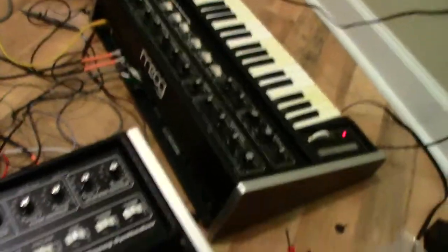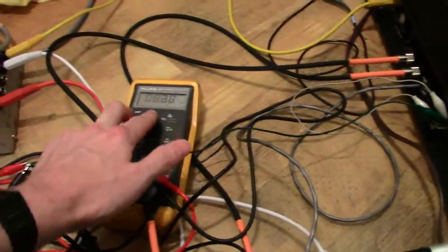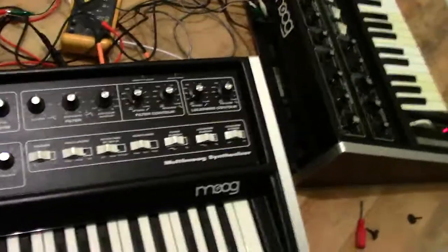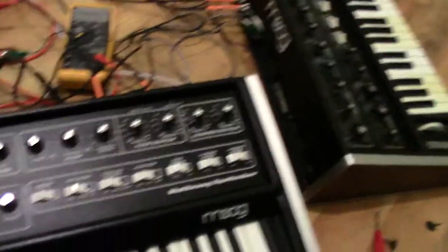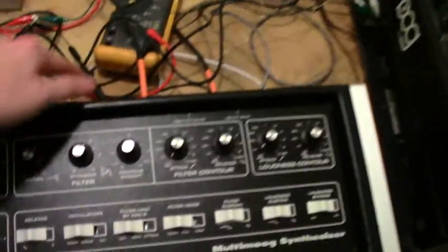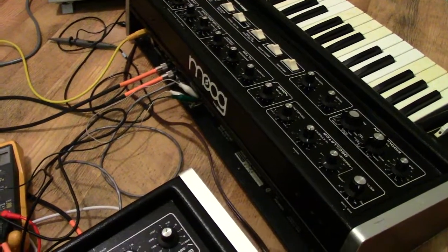What I've got is the signals routed from this modulation jack — you can see my frequency here — and this is the modulation source. I've got it routed to the pressure bar input of the Multi Moog. So the harder I hit the key, you'll actually hear this modulation come into the force sensor. I've also routed the force sensor output of the Multi Moog into the filter input of the Micro Moog.